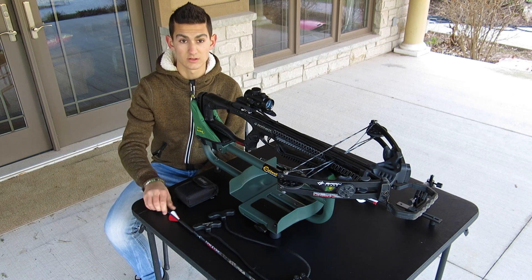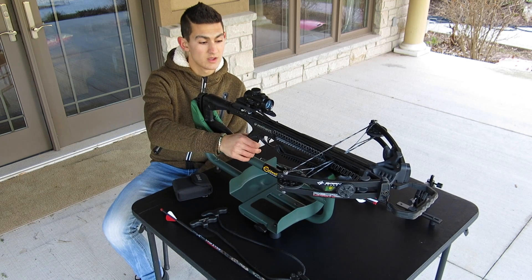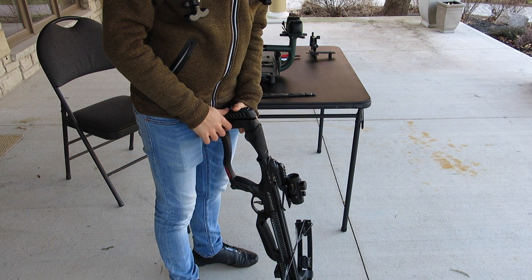To start off, you're going to need to make sure that you have all your equipment ready. That includes your arrows, your rangefinder, your string caulker, your crossbow, and in this case, just to make things a little bit easier, I'm going to be using a lid sled just to hold the crossbow steady while I'm shooting.